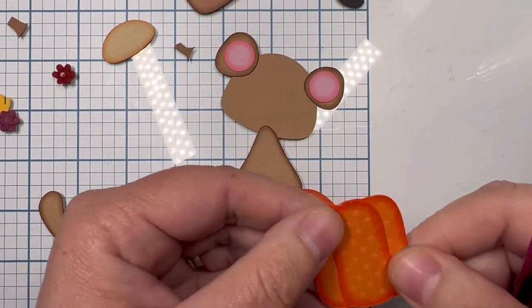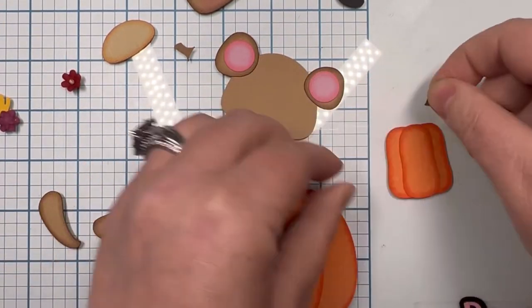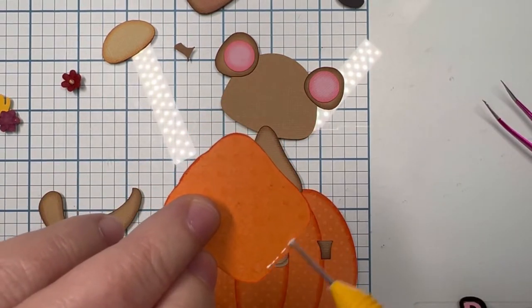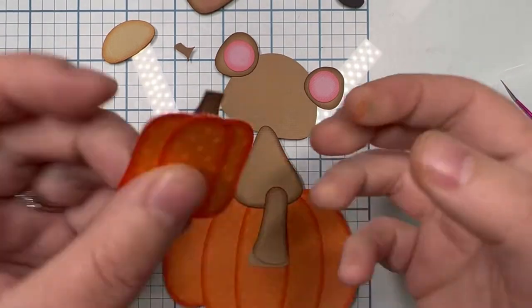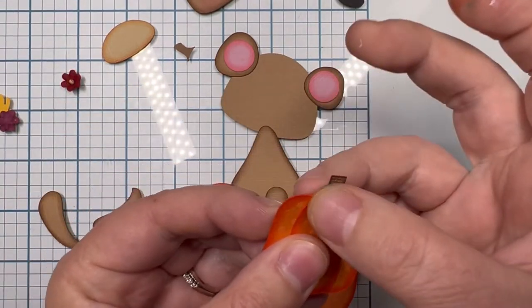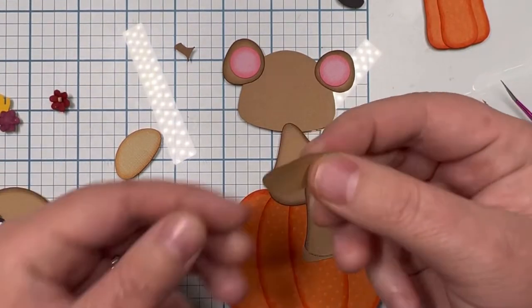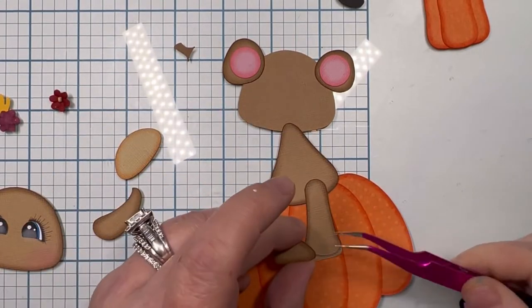This is the pumpkin Franklin is holding — I chose this one over the other that comes with the file because I like the shape of this one a little more, so I gave him the fatter, shorter one to hold. I'm putting the stem behind it — that was the color Chocolate with the Over Coffee ink — and here's his little foot.